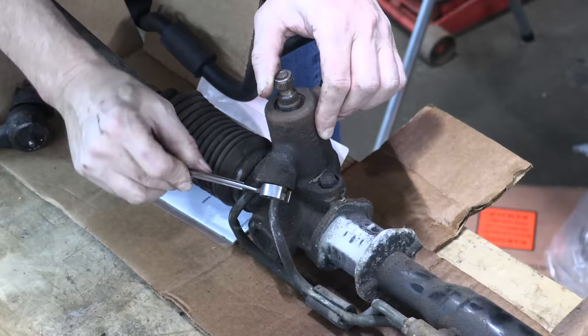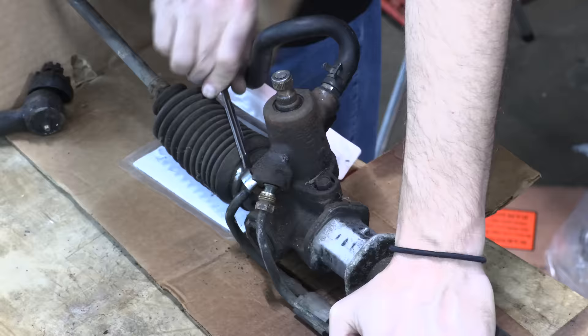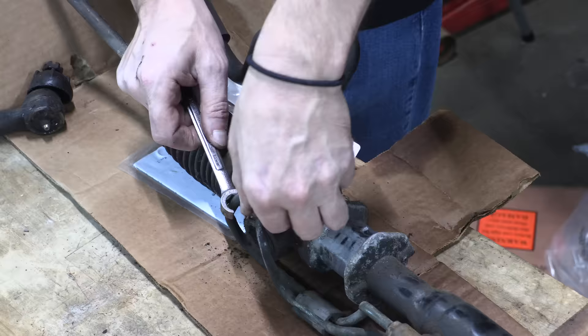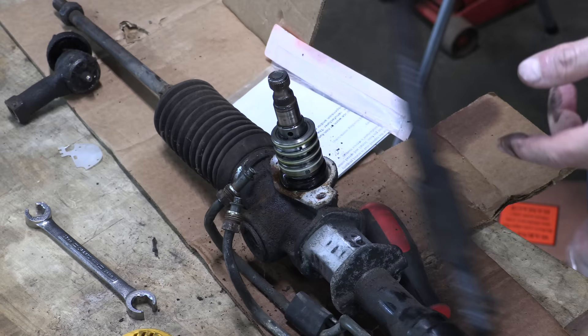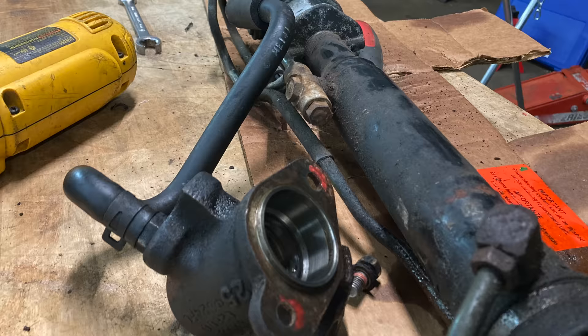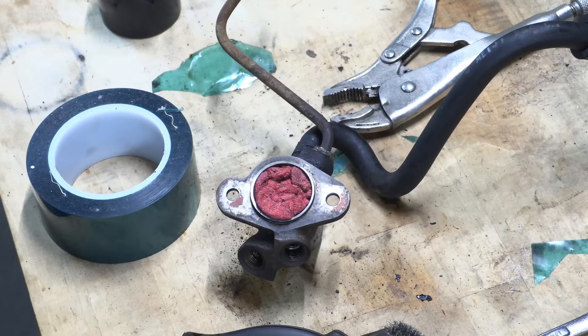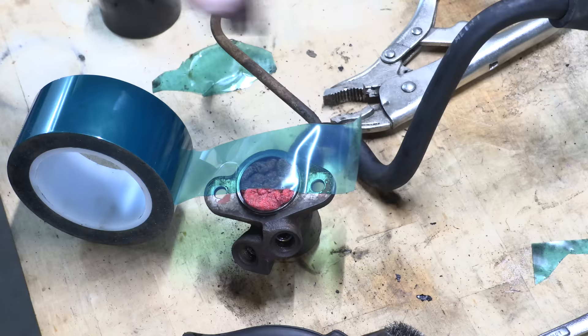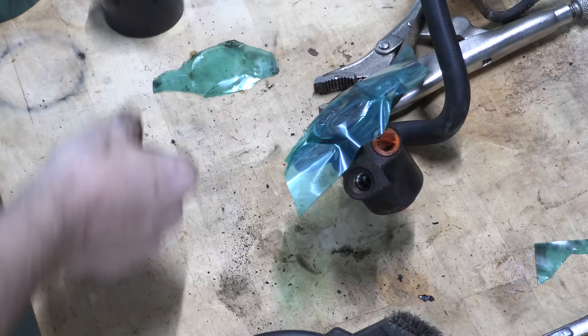Most people just buy the $300 remanufactured steering rack to replace it and avoid rebuilding it, because almost nobody ever rebuilds their own steering rack today. The seal kit's only 26 bucks, yet it's such a weird, mysterious thing to most people that the $275 difference in price between the seal kit and the remanufactured unit is a small price to pay for the time and effort it saves. I'm not going to do this because I'm stupid — I'm doing this because I know there will be a time where I can't get this part.